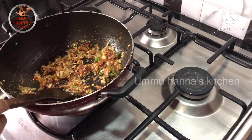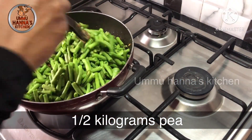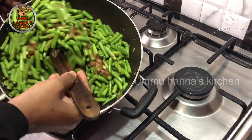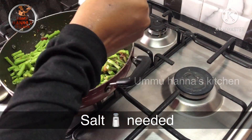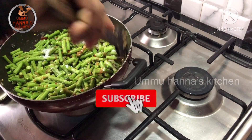Now, I will put the pachamana on the plate. I will mix it a little. Now, I will add it to this.